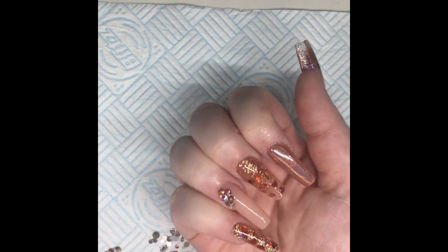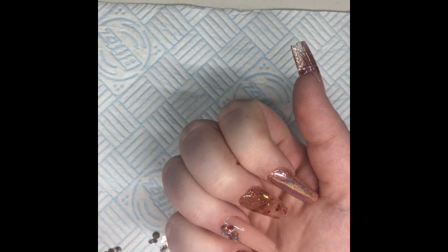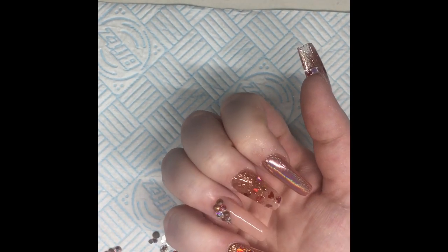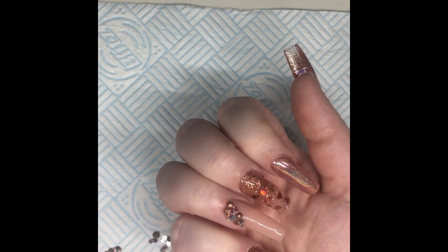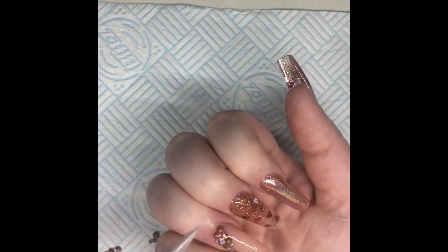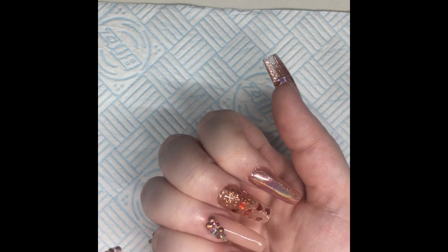I completely skipped recording putting on that stunning chrome, which is a holographic rose gold from Glitter Planet UK. Now I'm just popping some crystals on, and I've already put the crystals on and I'm just adding some little caviar beads — I've got a really small brush, dipping into my top coat, painting it on the nail, and then picking the beads up with the brush and just placing them where I want them.